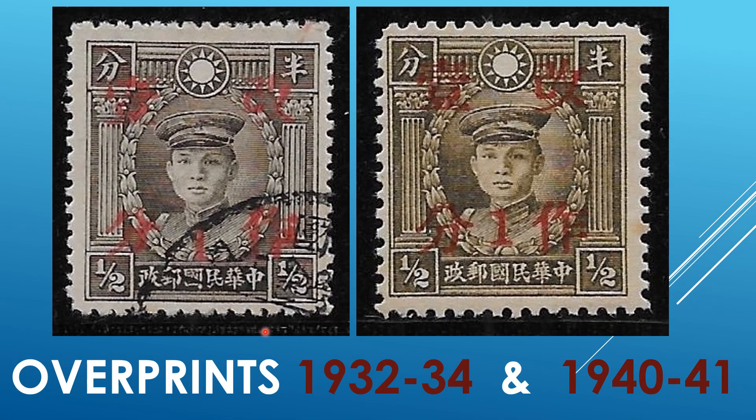Here we have two Martyr series stamps with an overprint. In order to differentiate, we should always focus on the basic stamp first to identify it properly. In this case, we have the regular issue of 1932 to 1934, which does not show a secret mark. And on the right side, the 1940-41 series, which does show the secret mark, as explained before. Now it would be much easier, knowing what you are looking at, to identify which overprint this is.